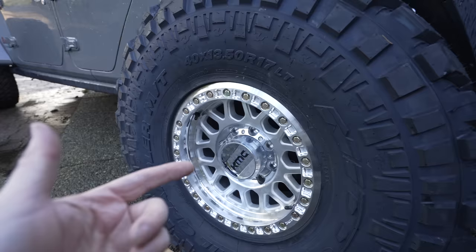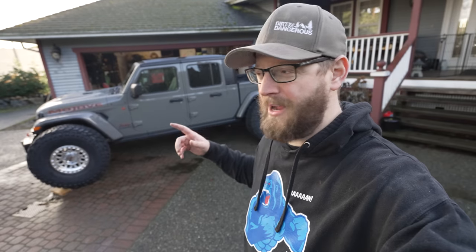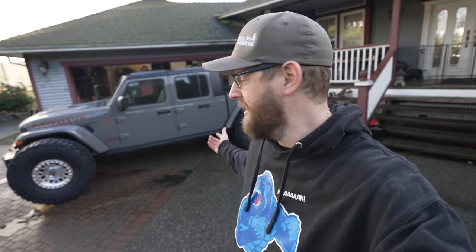If you guys have any tips for keeping polished aluminum looking good after off-roading, let me know in the comments. Coming up we've got the Z Automotive switch bank install with factory auxiliary switches and locker off-road plus and sway bar buttons — I've never seen anything like it from any other company. Hit subscribe so you don't miss that video or the rest of the Demonator build series, leave a like, and check out my Patreon in the description. See you guys next week.